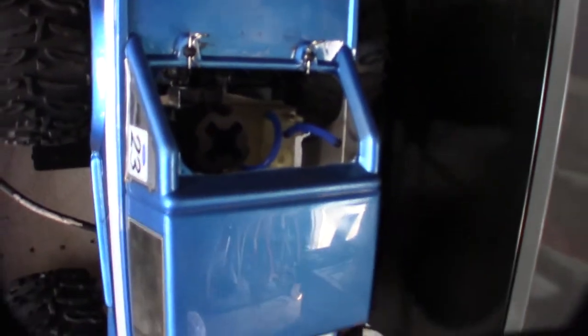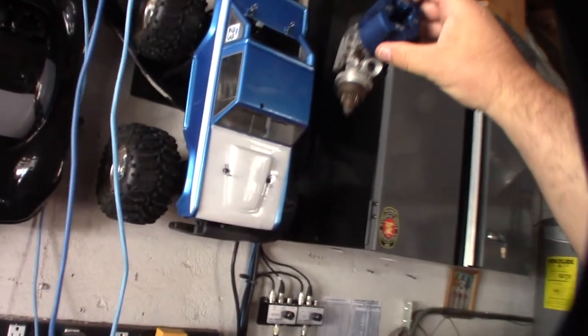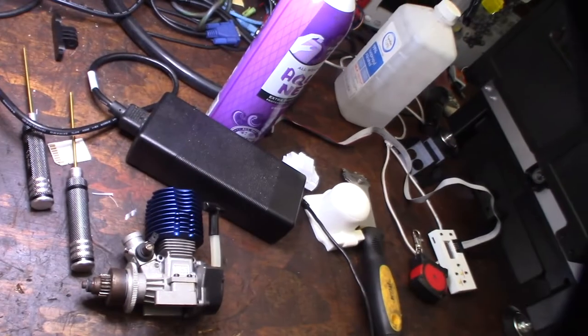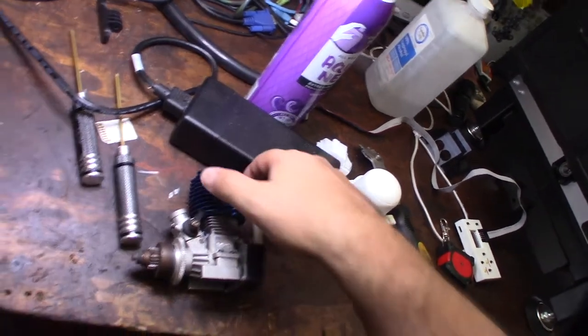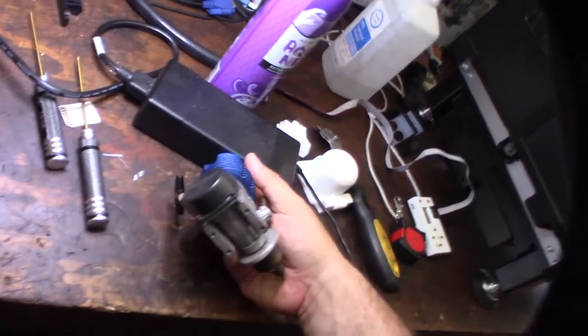I'm currently running an HPI .18 in there, but I wanted to get the OS in there — I thought the blue would look cool. .18 nitros are definitely more of a pain compared to electric, but to me they're just way more fun. The cars just feel way better, more like a real car.